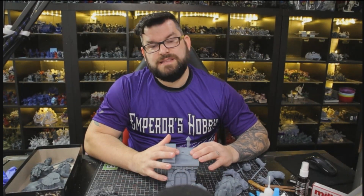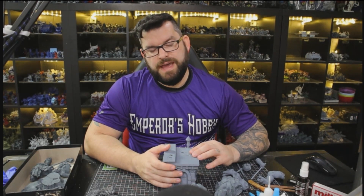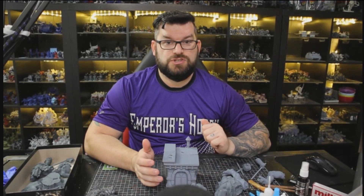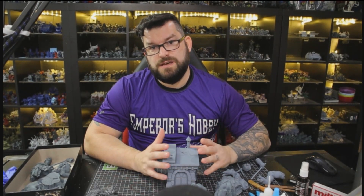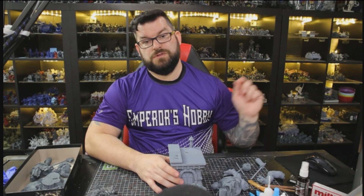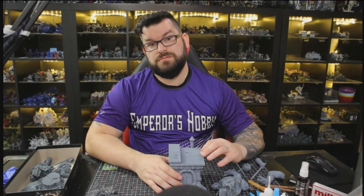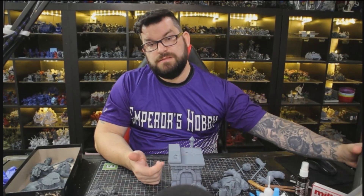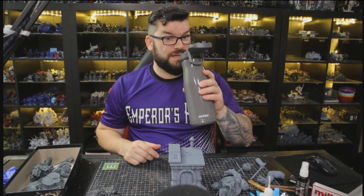We probably have two or three terabytes worth of 3D prints - everything we've ever got on subscription or purchased. A couple terabytes of STLs is quite a few. I've subscribed to a ton of different ones, and I like this methodology the best because there are ones out there that do the modeling, throw it on there, say supports are good, and I can guarantee they probably never print that model. I really get that they want their art to come to life, but the test print process matters.